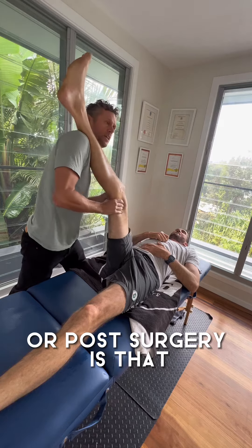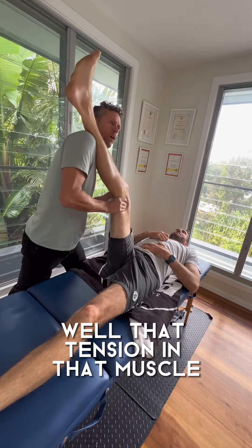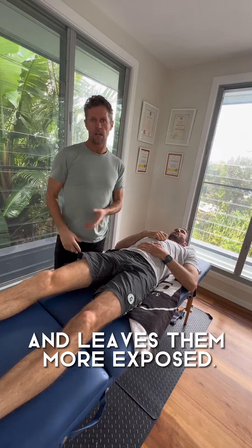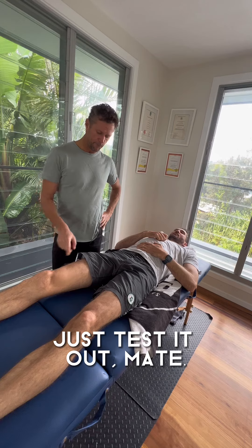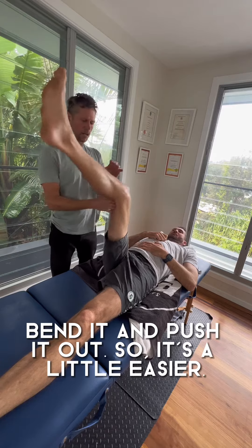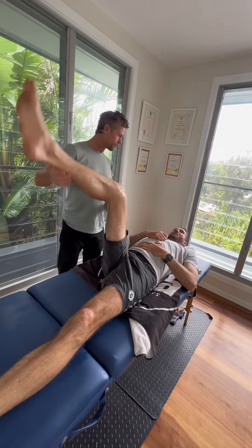What I worry about with knee injuries or post-surgery is that if there are muscles that still haven't been addressed, that tension in the muscle is going to change the biomechanics of the joint and leaves them more exposed for other injuries — and that often happens in all sorts of sports and normal life. Just test that out mate, lift it up straight, bend it and push it out. Yeah, that's even smaller in the knee.